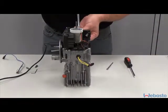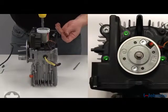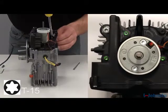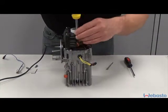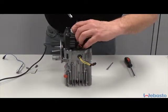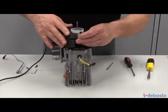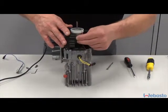Slide the control module back on top of the unit and align the retaining screw holes. Reinstall the three retaining screws using the T15 Torx bit.